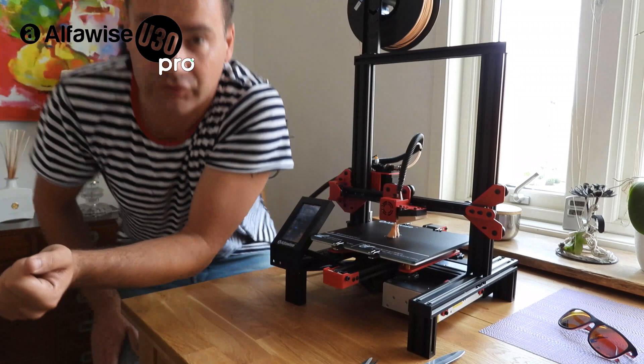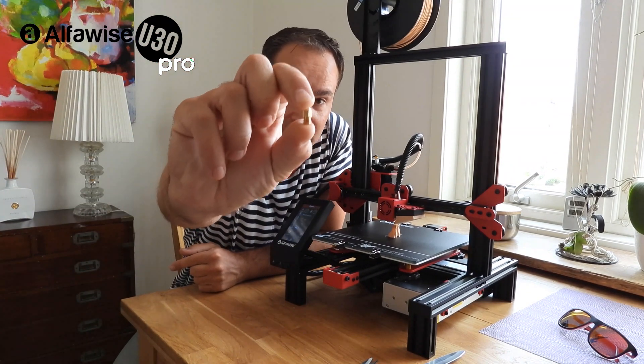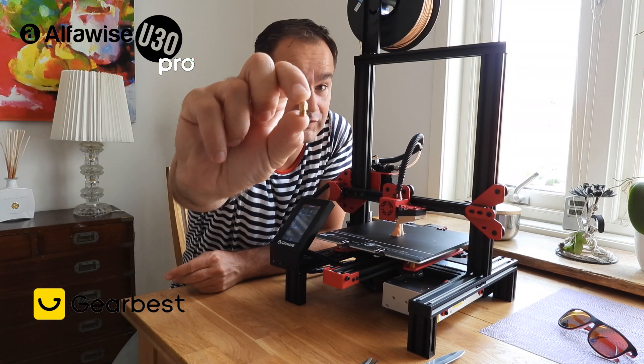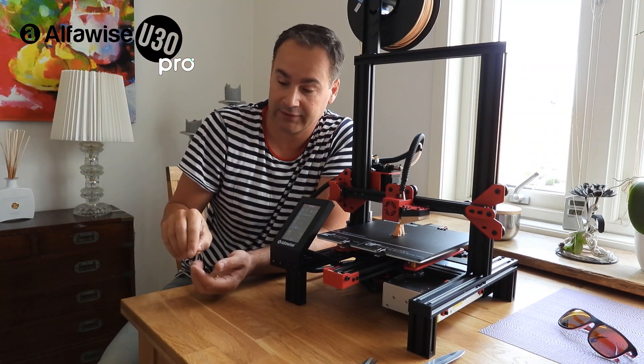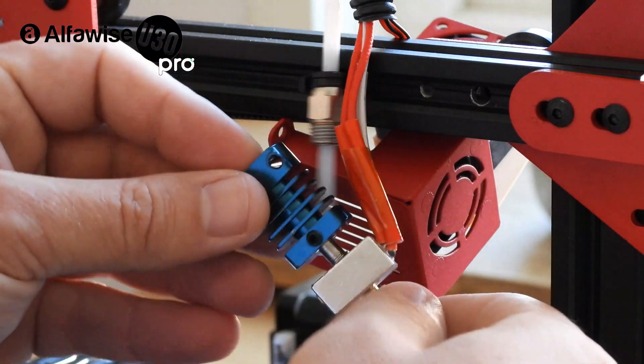Maybe the nozzle change isn't necessary — I just have many of these nozzles that I bought from Gearbest. They cost almost nothing; I think ten pieces for maybe five or ten dollars.